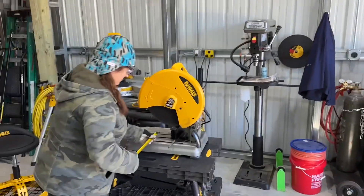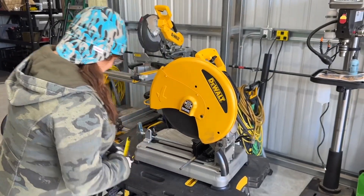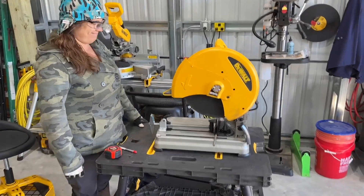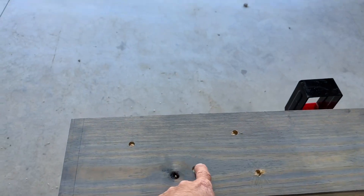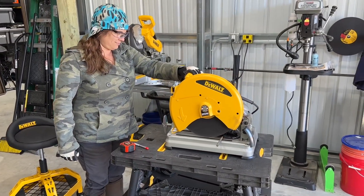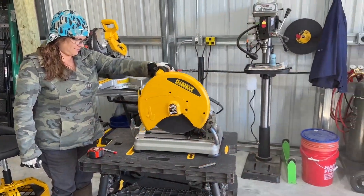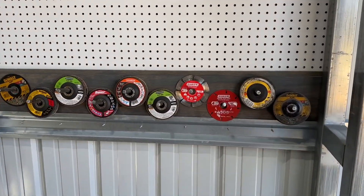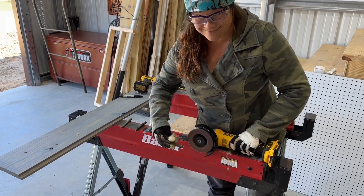Emily's over here with her new chop saw to cut steel. When you're trying to do more precision cuts and actually start making things, using an angle grinder isn't always the best idea. She picked this thing up and it's been awesome — she's just been cutting little rebar pieces to put into the holes as pegs. Pretty simple, and she smooths out the edges so they hammer in easier.